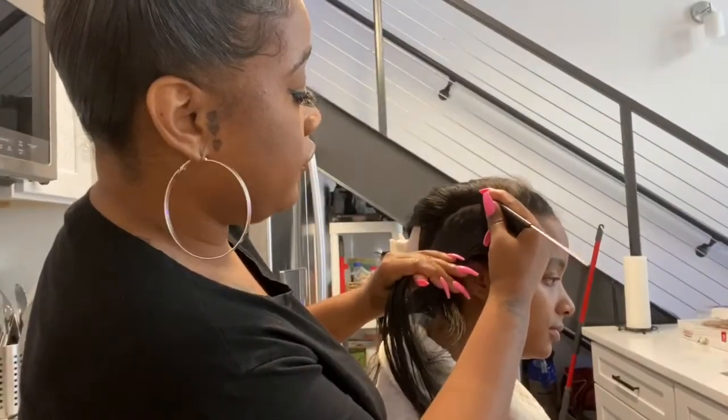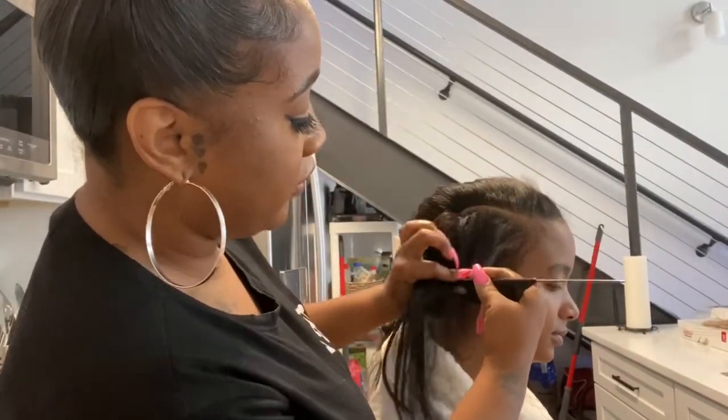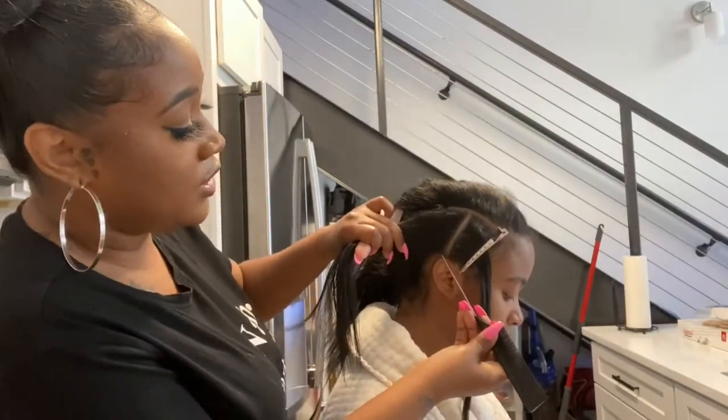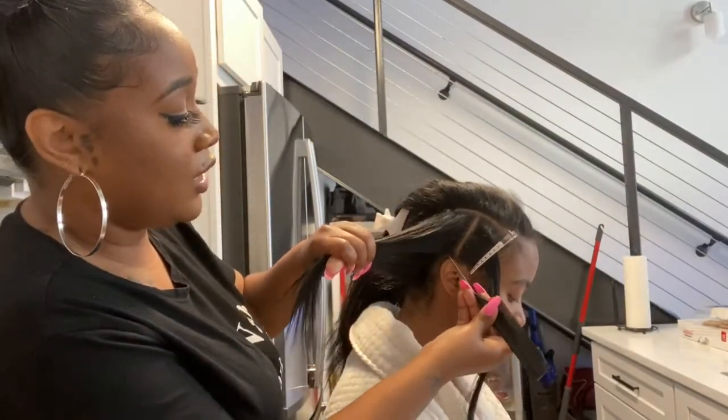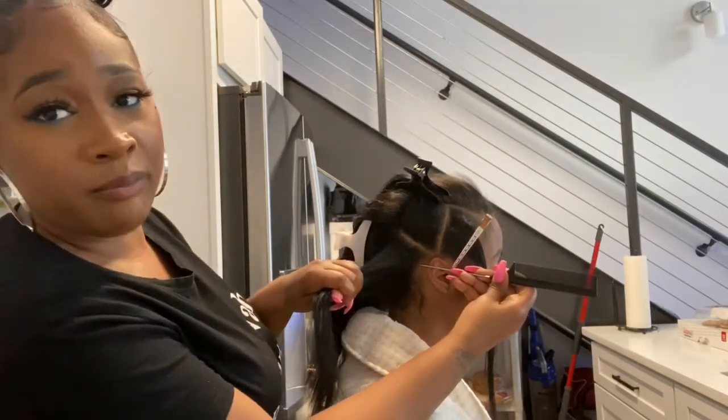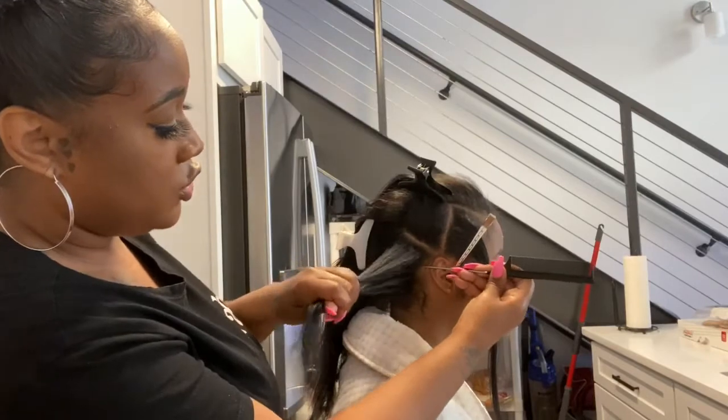We're going to recreate the campaign hairstyle. The first section is going to go from here to the top of her ear. The second one is going to go from the top of her ear, and you're going to angle it. The third one is going to go from a little bit below the top of her ear straight across.